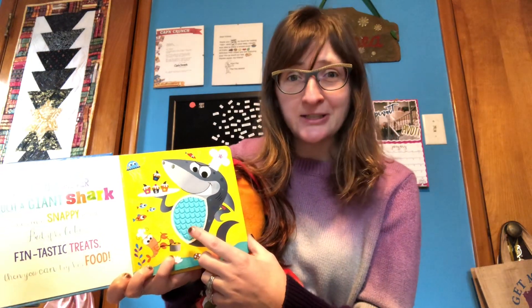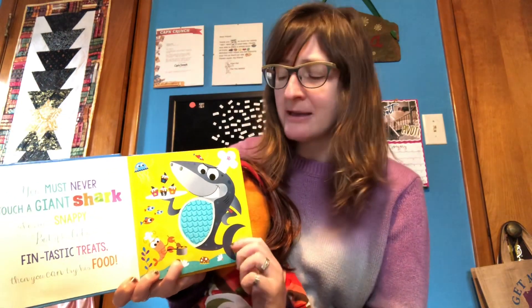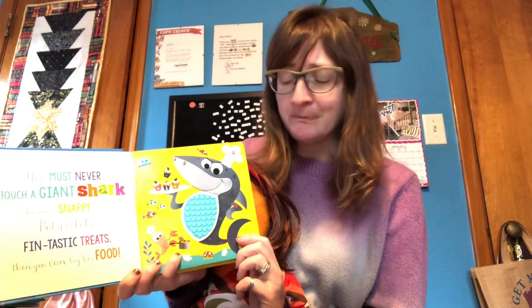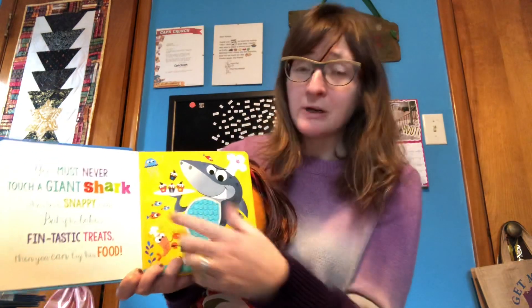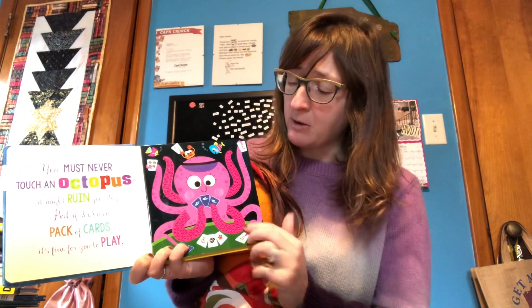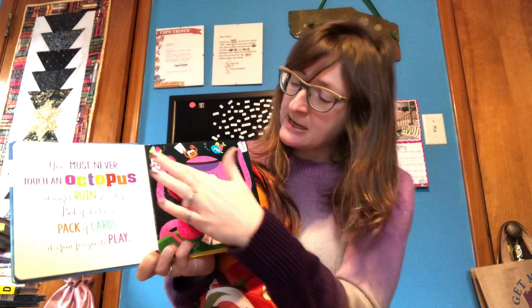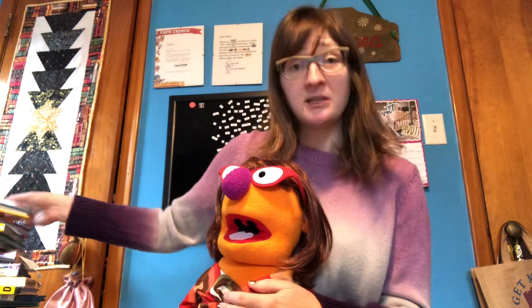This is an especially fun board book because it has some texture, which is fun for baby to check out as well — working on some of those sensory skills. Pointing out those words while you read can be helpful. This one features all these different underwater creatures, like an octopus. You can talk about the eight legs, and how those symbols — the letters — actually mean something and convey what you are reading to them.